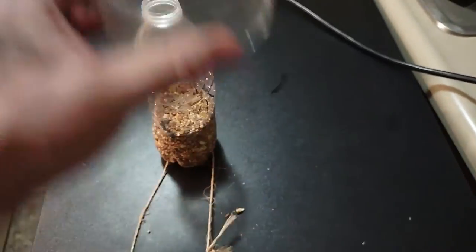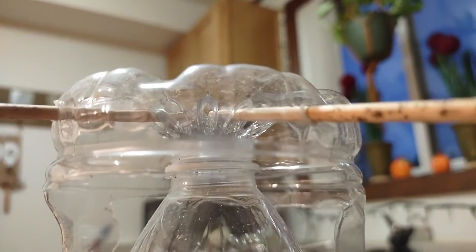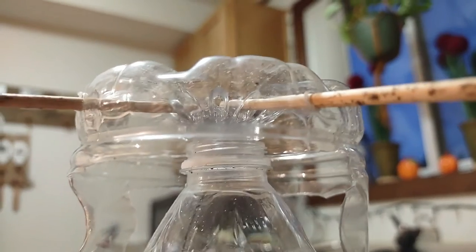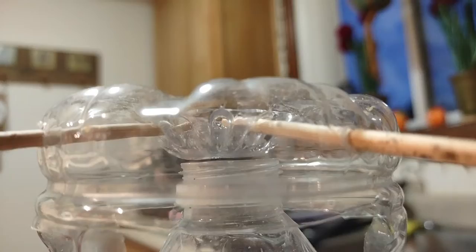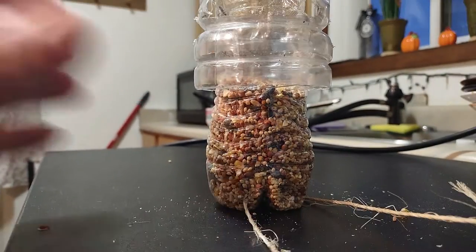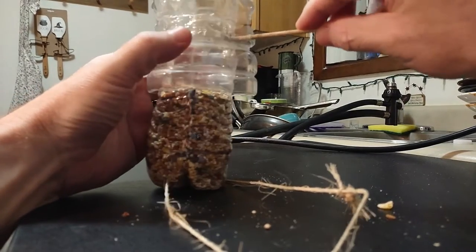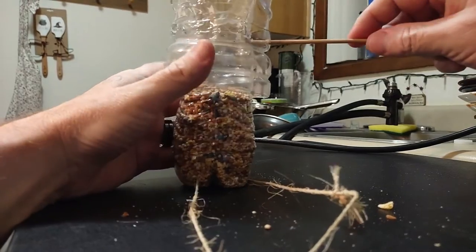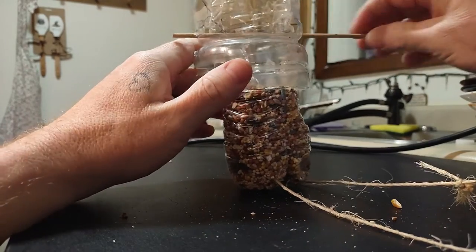Once you cut that, flip it over upside down and then measure where it is. You want it just right off of there — just enough so the seeds will stop it from coming out. It really doesn't take much, just a little bit, depending on your seed. Then mark your holes and you want them to be level, because when it hangs from the rope you want it to hang straight.